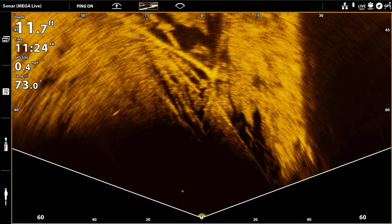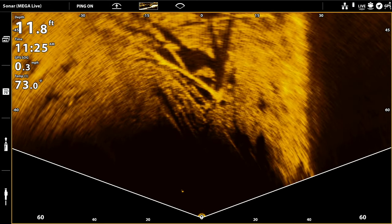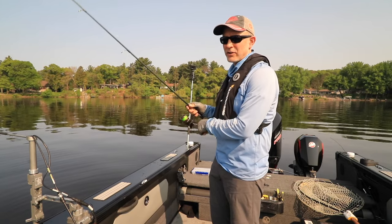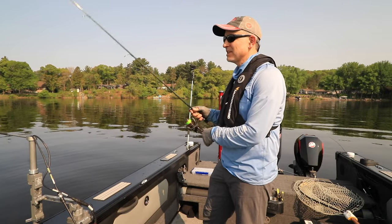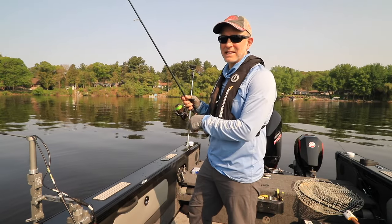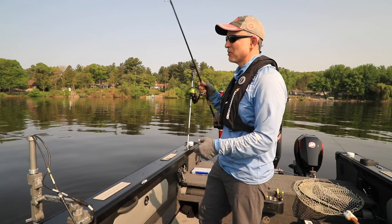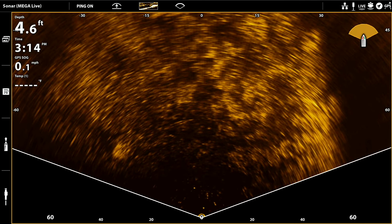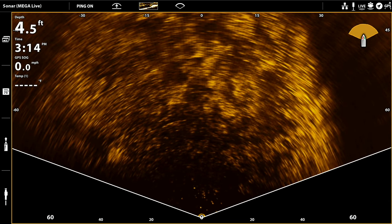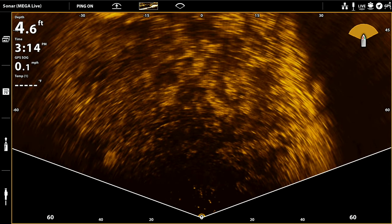Outside of that range — when you get deeper than about 12 feet or shallower than about 4 feet — just because of the way the Mega Live transducer beam is configured, we end up seeing a relatively small portion of the water column and bottom, and our effective range is more limited. I think about using Mega Live in Landscape Mode every time I'm fishing shallow, whether that's bass, crappies, or walleyes. Anytime I'm in 10 to 12 feet of water or less, Landscape Mode shows me everything in my entire casting window.